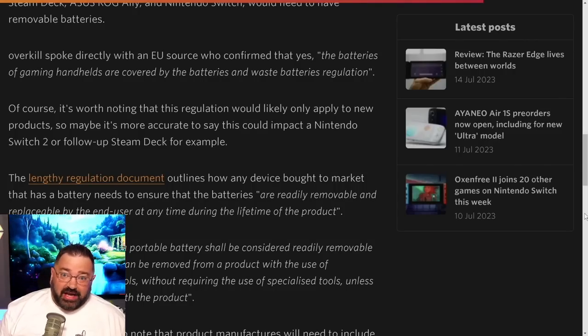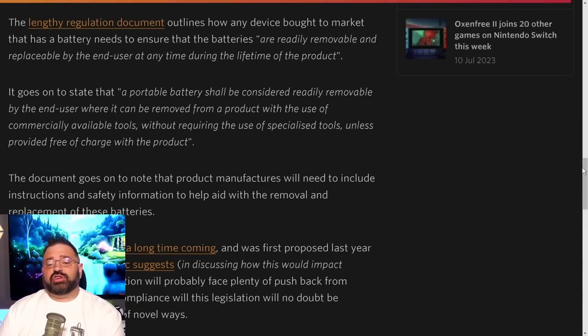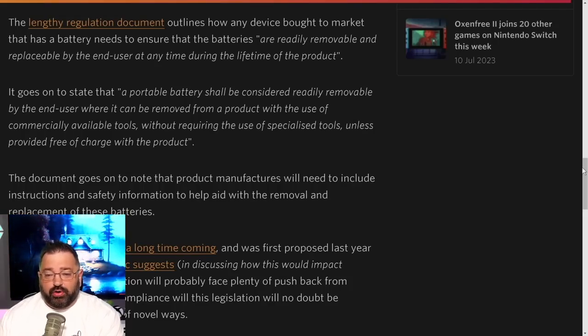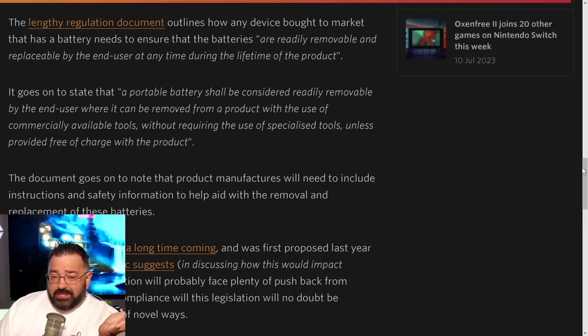What exactly does 'user replaceable' mean? With special screwdrivers you can open up your Switch and replace the battery — it's not soldered to the board, just taped in — but it can be dangerous if you don't know what you're doing. The regulation document states that batteries must be 'readily removable and replaceable by the end user at any time during the lifetime of the product,' and must be removable using commercially available tools — meaning tools you could buy at a hardware store or Walmart, not specialized screws.